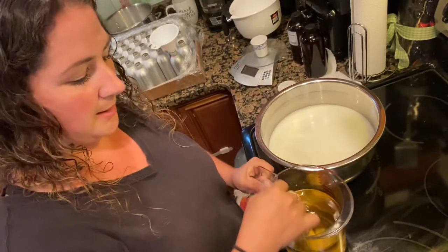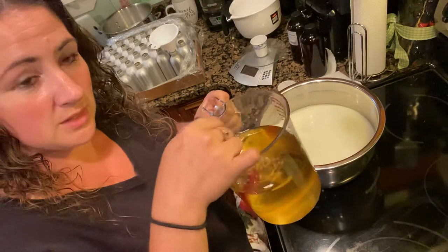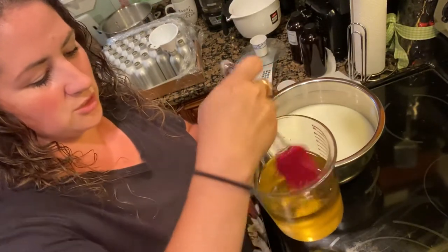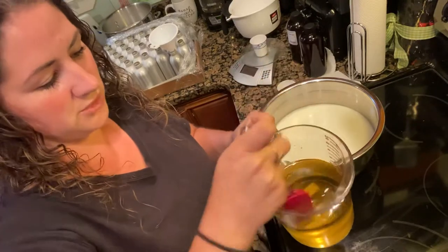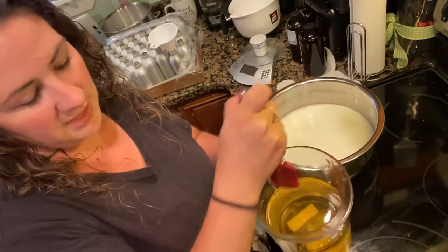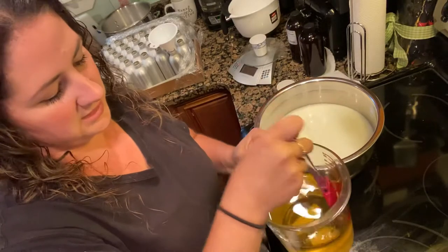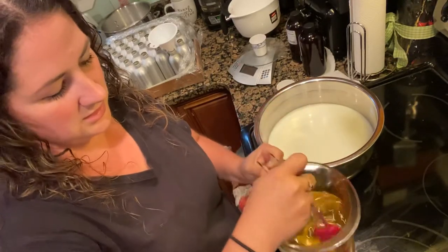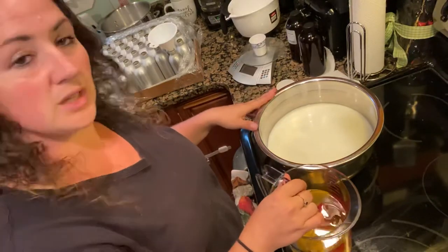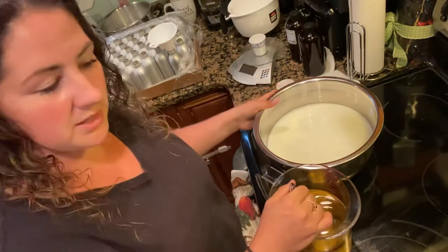I just mixed up my oils here and heated those so they're all melted. In here is coconut oil, almond oil, shea butter, emulsifying wax, and stearic acid. I'm going to be mixing my oils into my goat's milk and water, and then mix it with a stick blender.